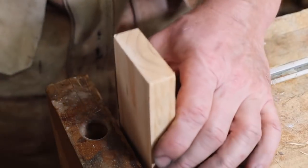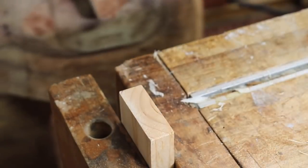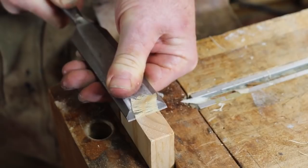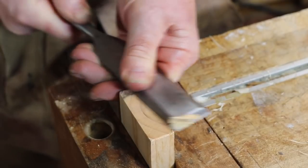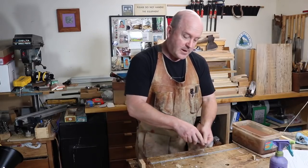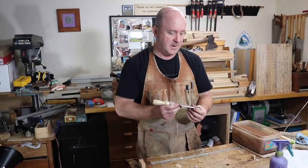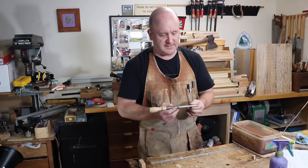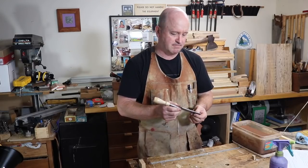Let's try a cut in softwood end grain to see how sharp we've gotten it. I would say that's pretty good. And there you have it: flatten the back, feel that burr when you first start working on the bevel, polish the bevel up to a very high grit, and you've got a sharp chisel. Visit highlandwoodworking.com or the store in person for all your sharpening supply needs, and think about joining me in person for a hands-on sharpening class in the seminar room. Thanks for watching.